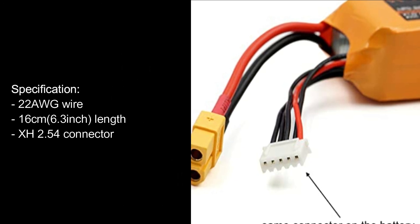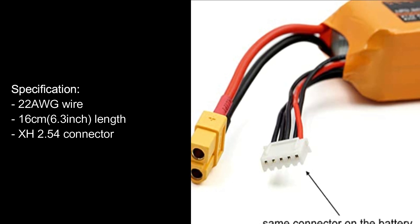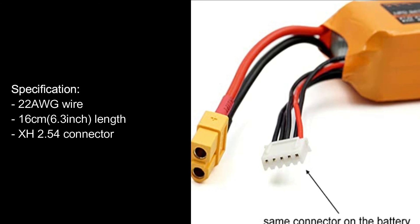Specification: 22 AWG wire, 16cm (6.3 inch) length, XH 2.54 connector.